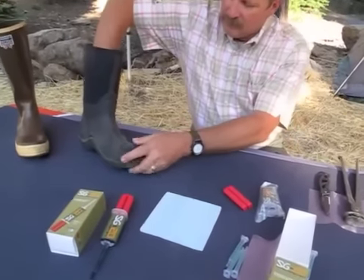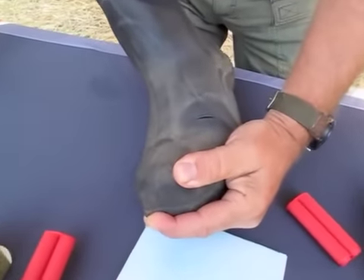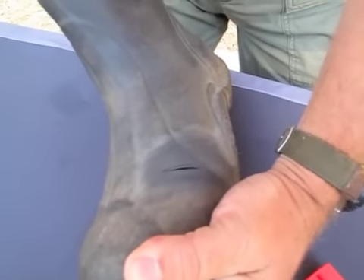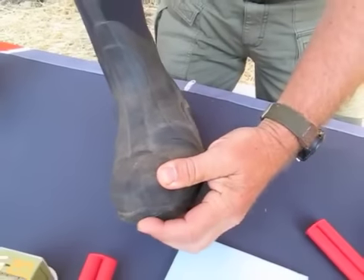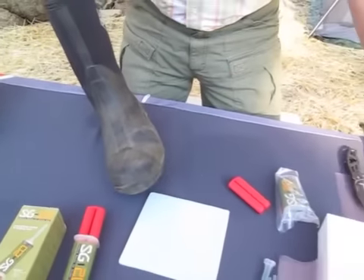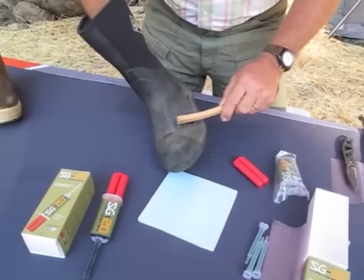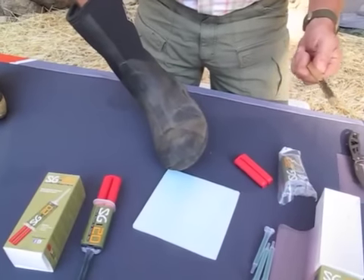As you can see here, we've got a nice little tear right at the toe break, which is a very, very hard repair to fix. But with SG20, it's very easy. All you do is clean it up — I like to take just a little wire brush and give it a good brushing to get the dirt off. Any dirt and oils that are on there, get it off.